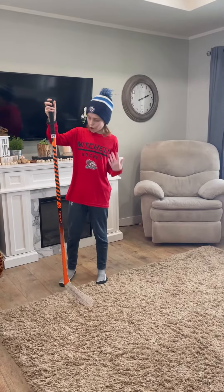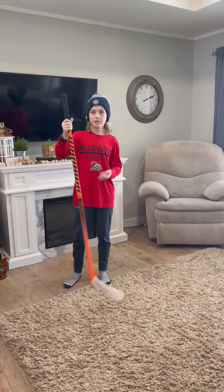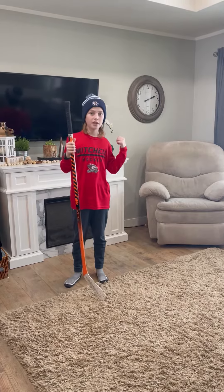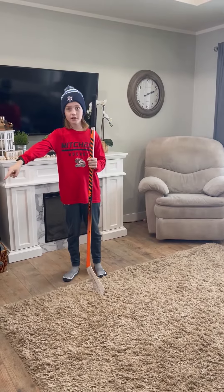This is my stick I'm currently using. It's a Warrior Covert QRE 550 — a 50 flex — and it's been good. If you haven't seen this in the first video, go back and check that out, give it a big like, and subscribe to follow my new mini stick collection.